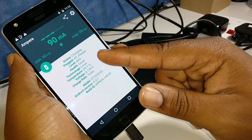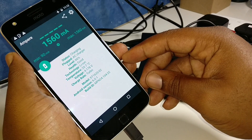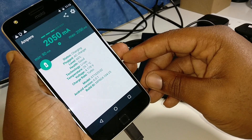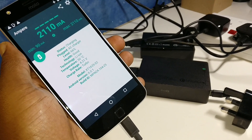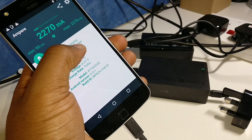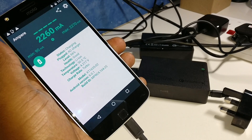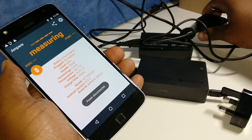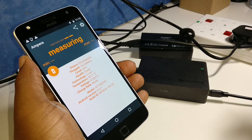The reading starts low and climbs — 90, 580, 1,500, 2,000, 2,100, 2,220 — and seems to settle at 2,270. So 2,270 is the highest we're going to get on the Turbo Power 15 charger that Motorola supplies in the box.